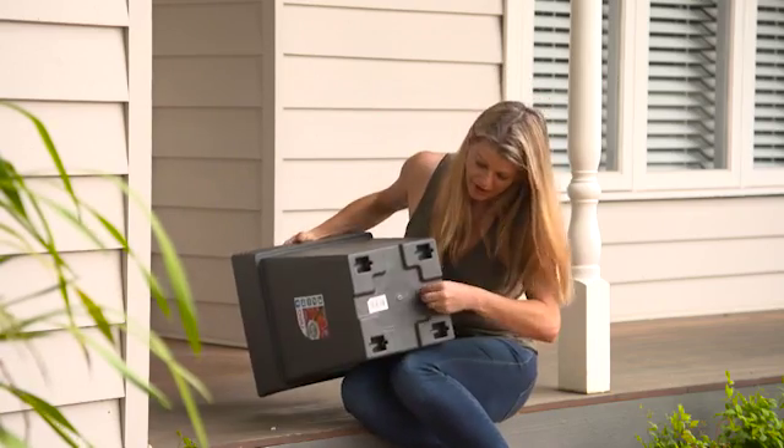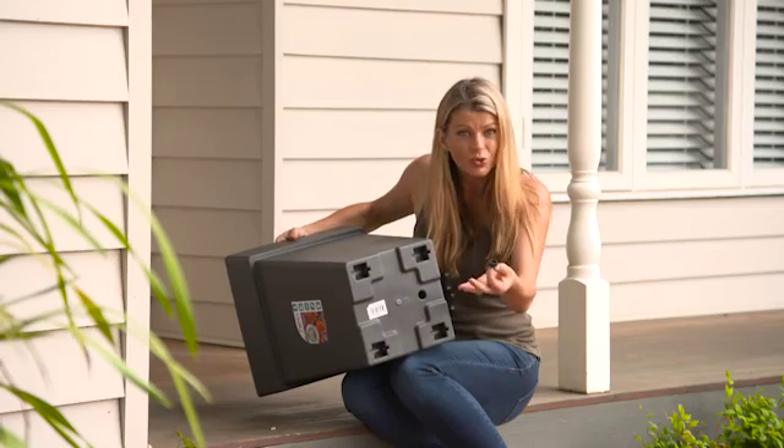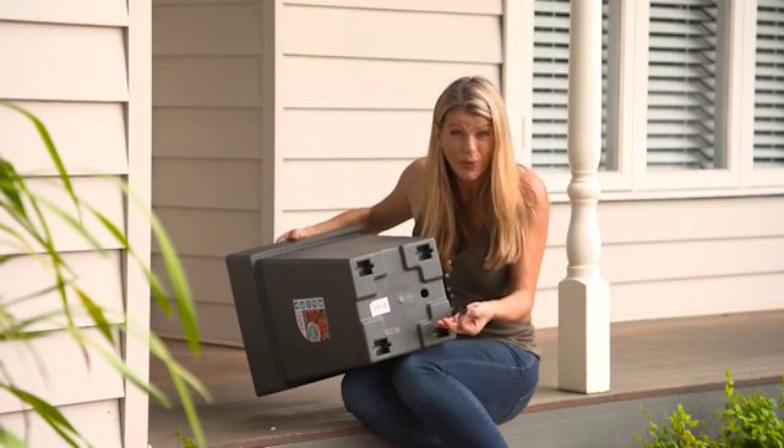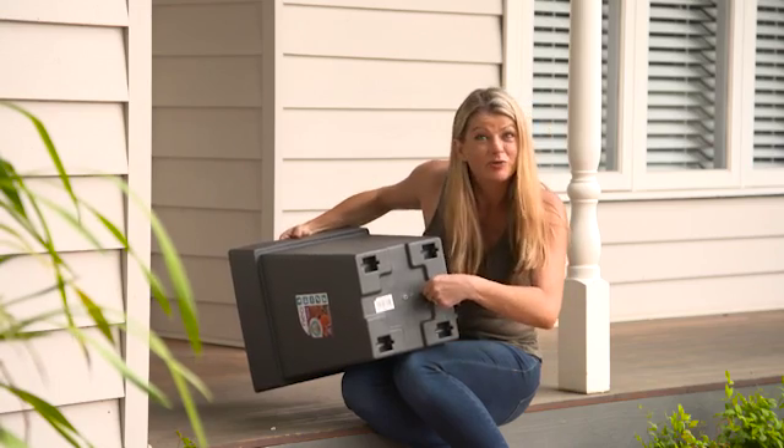In the bottom, there is a drainage plug. You can pull out the plug if you're using them outdoors to allow excess rainwater to drain away. If you're using them indoors, you put the plug back in to keep your floors mess-free.